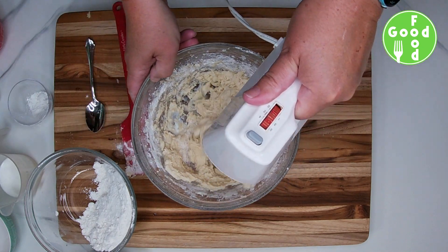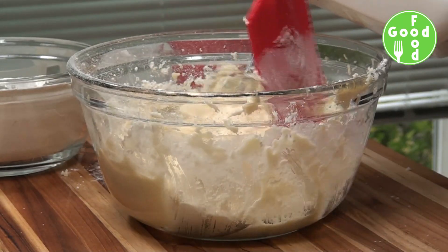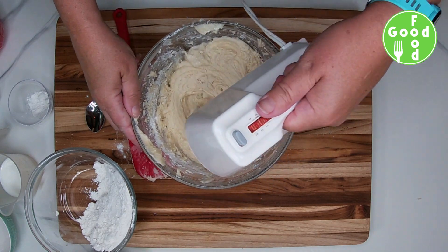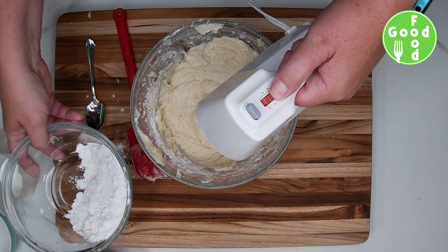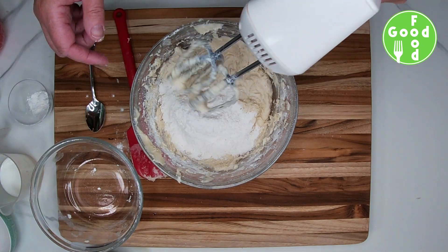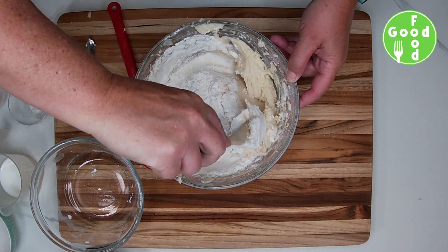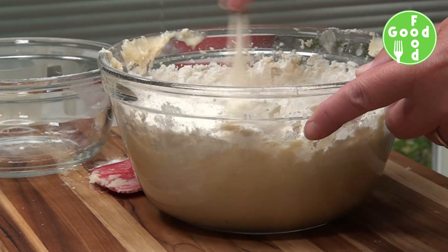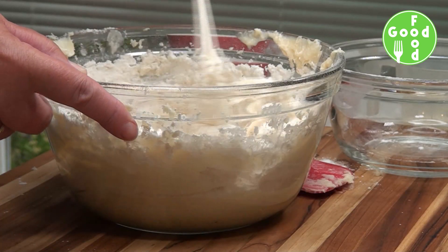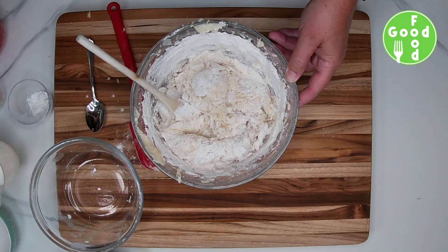As you can see the batter is getting thick. We don't want to over mix it, so try to get it mixed quickly. Add the rest of our flour — at this point I just do it by hand — and then add the rest of our milk.